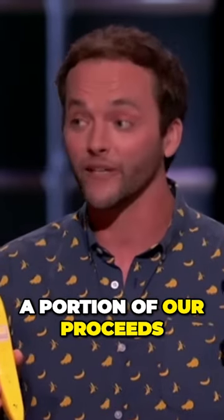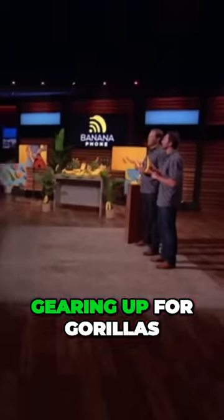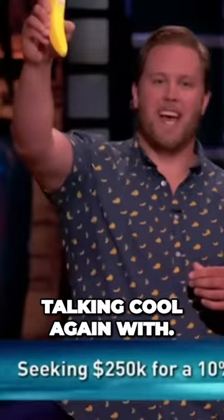And we banana split a portion of our proceeds with the gorilla conservation gearing up for gorillas. It's potassium with a purpose. What can we say? Talk more. Smile more. Save gorillas. And help us make talking cool again with... Banana Phone!